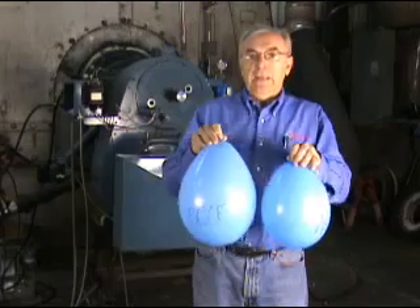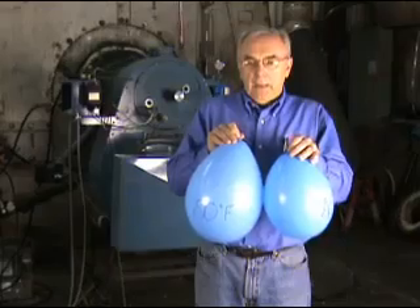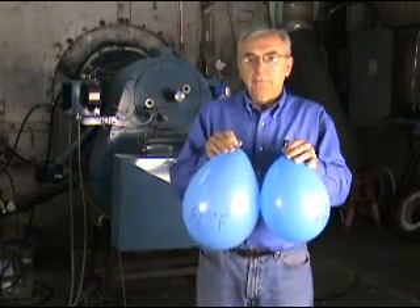And the fan doesn't compensate for that — it gives you the same volume, not the same mass. So when we're running this burner and the air temperature changes, the fuel-air ratio will directly change in regards to the change in temperature.